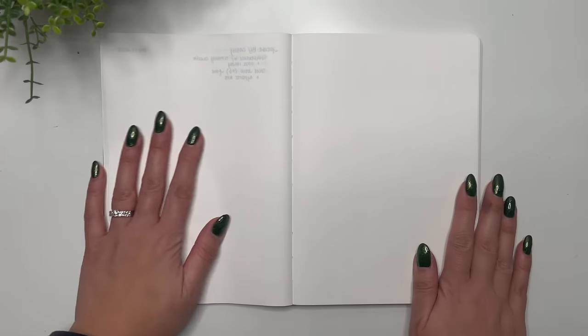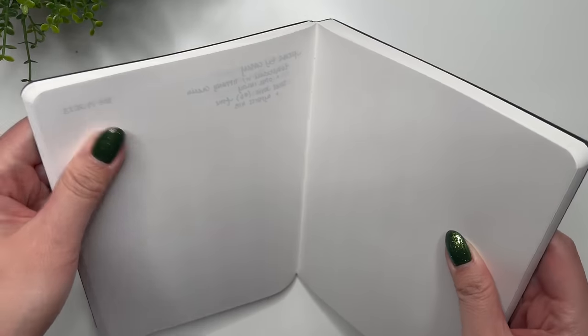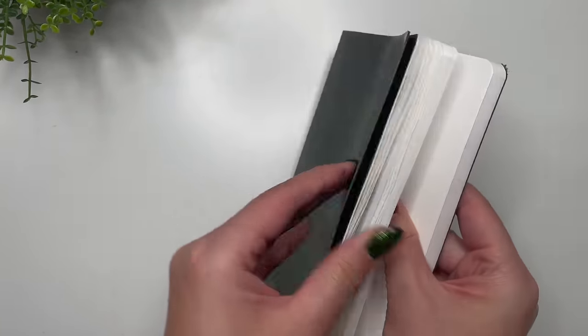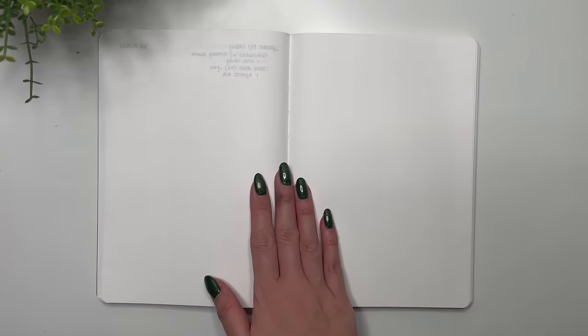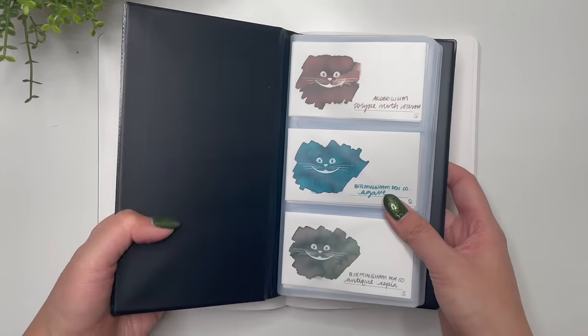From this page forward is where we'll start, so I've taken maybe about a quarter of the book already just to take stock of what I currently have in my collection. The rest of this notebook will be for whatever I accumulate in the future.